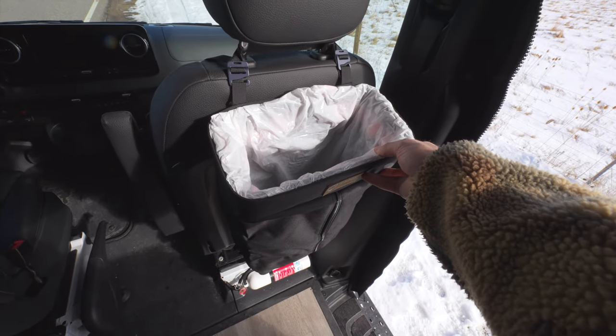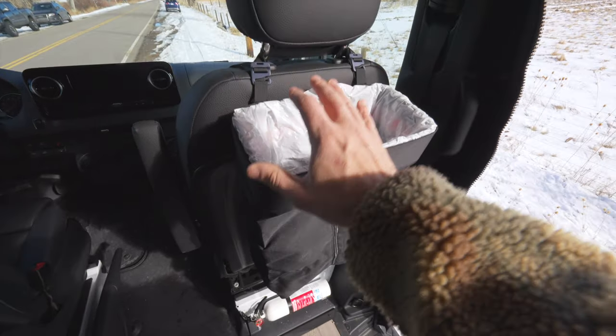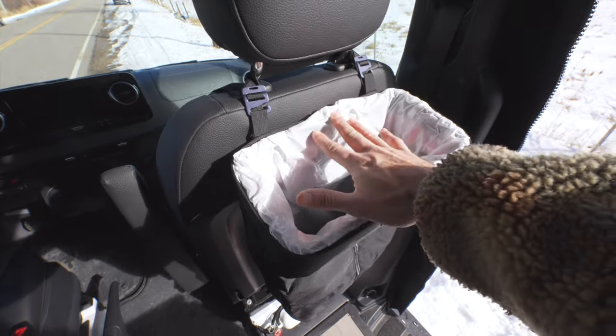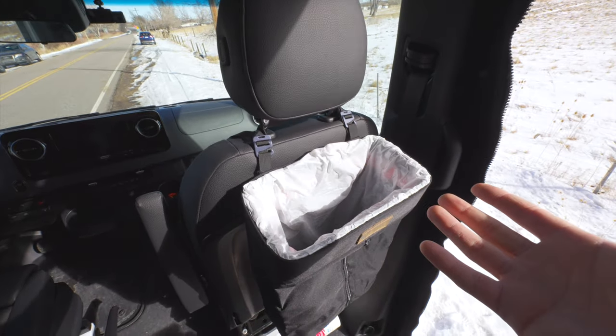Next up, this is our Radius Outfitters trash can. So well built. Honestly, it fits a 13 gallon bag — it's only eight gallons in general. There's also a small one. This one seems to be perfect. My only gripe is that it doesn't have a lid. I wish it had some type of lid or something to go over the top. I may have to figure that out myself.